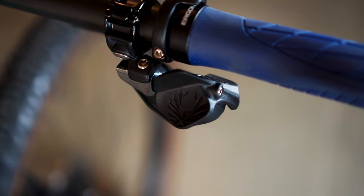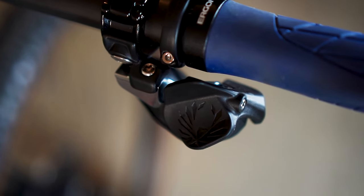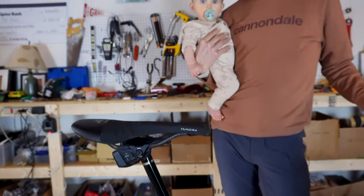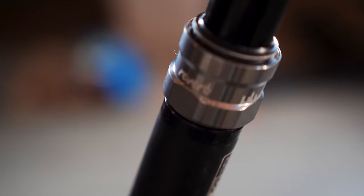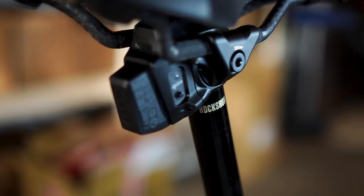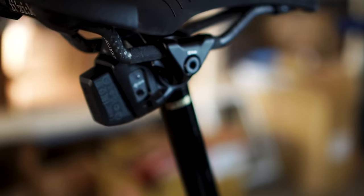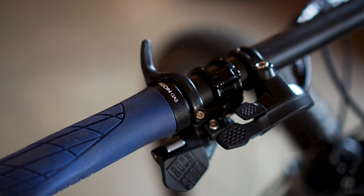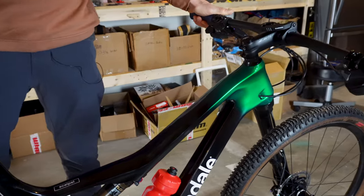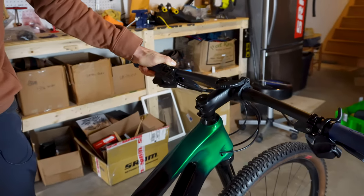SRAM AXS — wireless of course. Also in the wireless department is my dropper, courtesy of a RockShox Reverb. Very cool technology there. Full lockout front and rear as well.